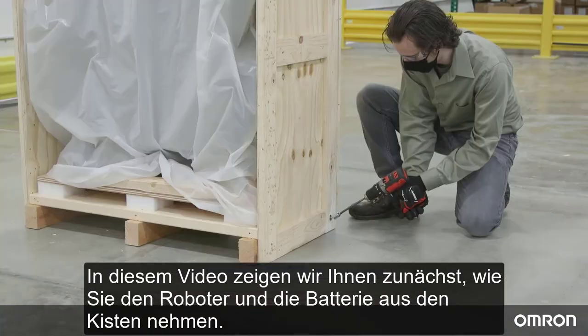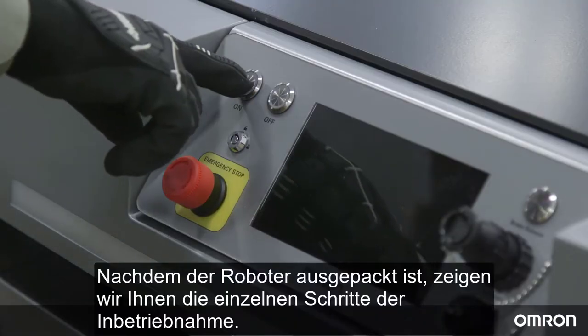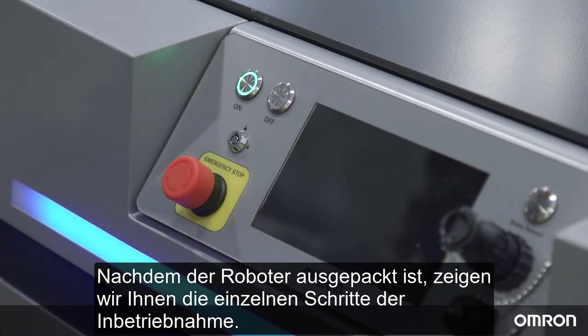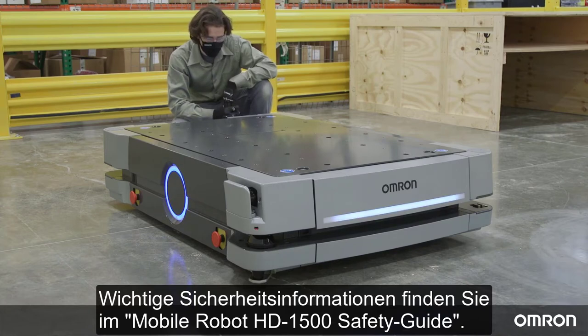We will first show you how to remove the robot and charging equipment from the crates, then we will go over the initial setup after unboxing the robot. For important safety information, please refer to the Mobile Robot HD 1500 Safety Guide.